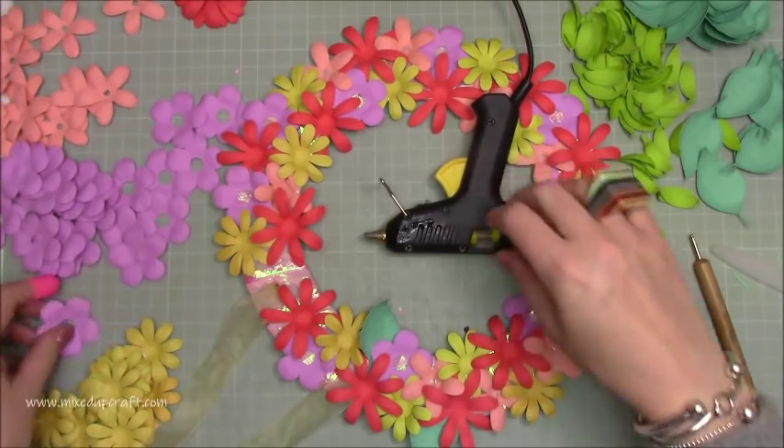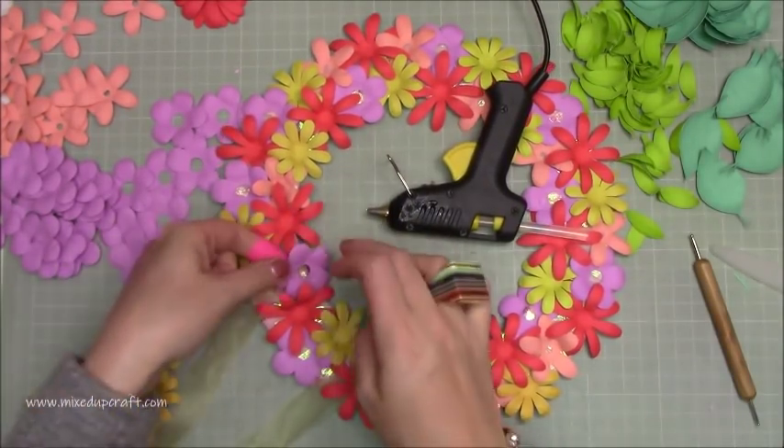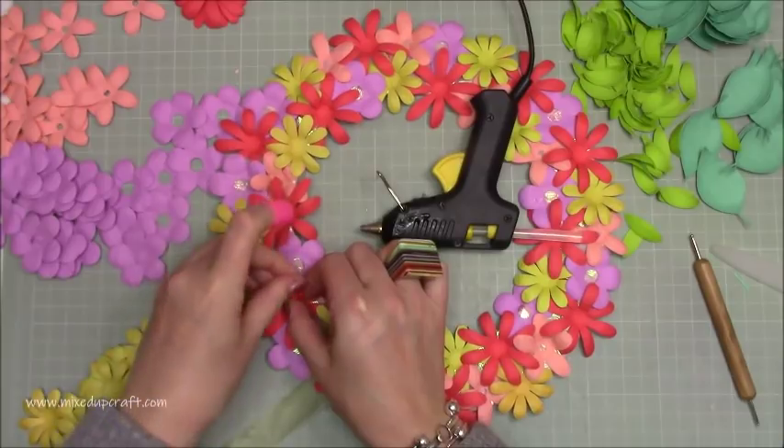This project was so much faster than if I had to die-cut them all, but I still enjoyed doing that anyway. If you want speed, get yourself a cutting machine because I love mine.